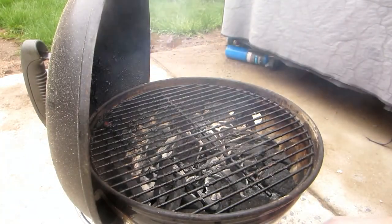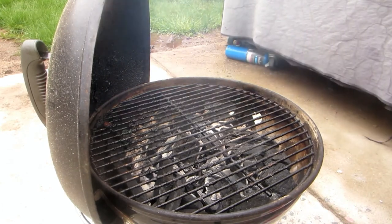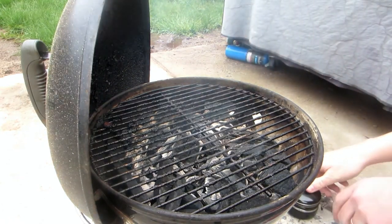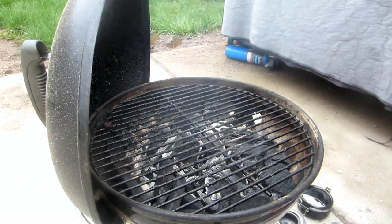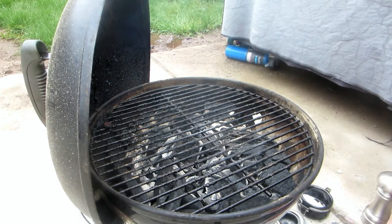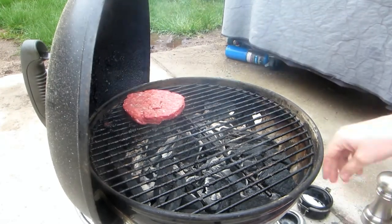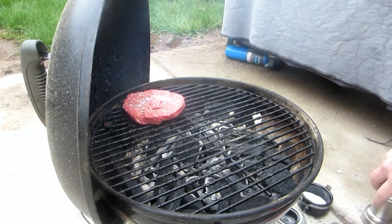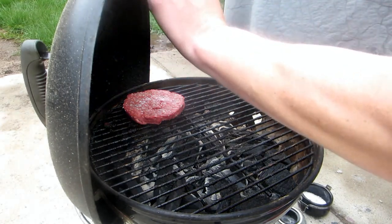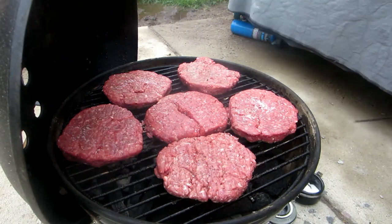All right, we're doing pretty good here. We're going to get the burgers on now. Might have to do two different batches since this is not the biggest grill out here. As usual, put on some salt and pepper before they go on. Here's the first one — actually, I think we'll be able to do them all. Salt and pepper on that side. I'll get them on here and come back to you. I'll put them all on now, let them cook for a little bit, then flip them and put some sauce on.